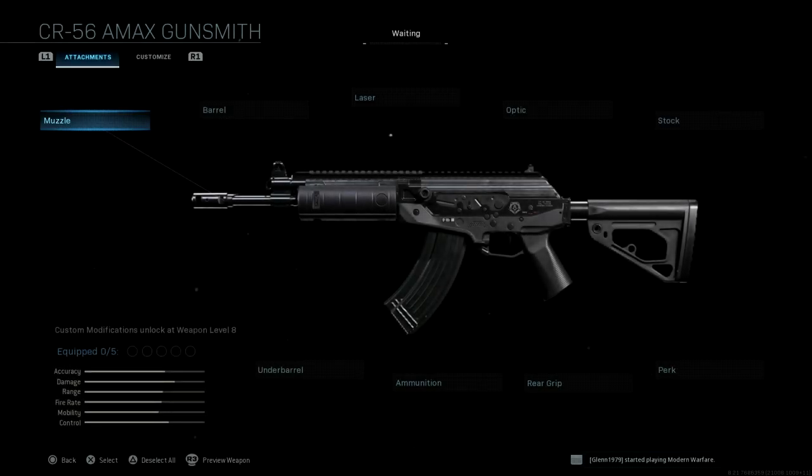Hey guys, this is Iroko. Welcome back to my channel. So we're going to go through the CR-56 AMAX attachments, or easier to say Galil. So apparently this is the new Galil. So we're just going to run through them.